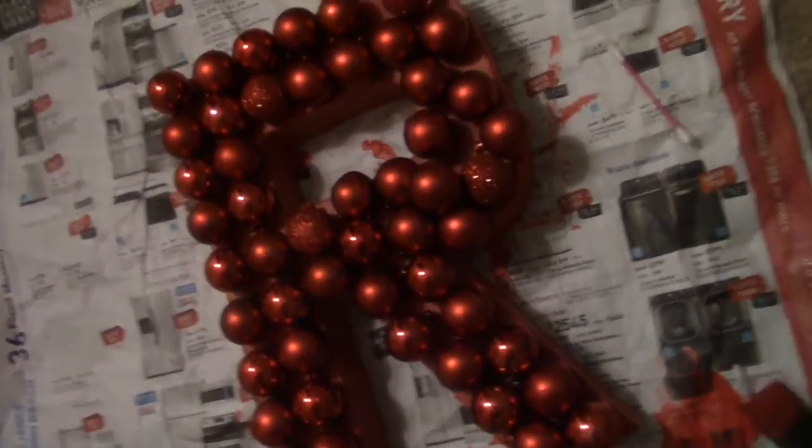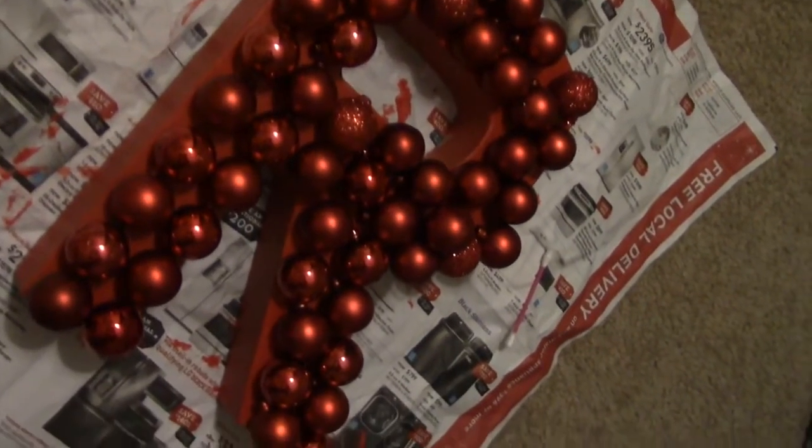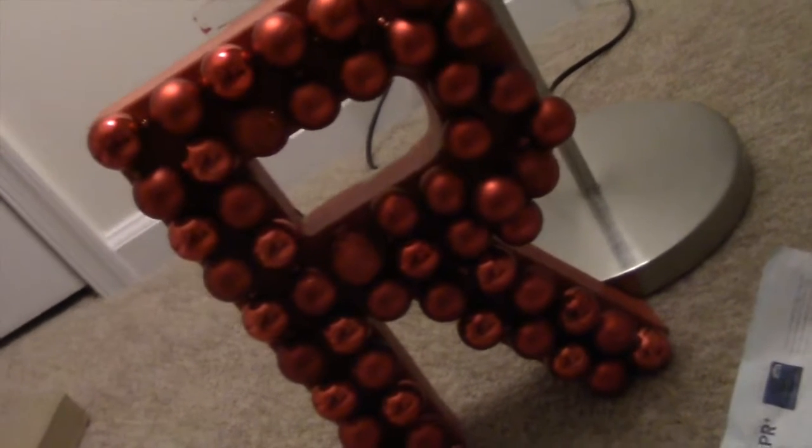And here is the finished project after everything's been hot glued. You can also put ornaments on the sides, but I didn't want mine on the sides — I just wanted them on the front.